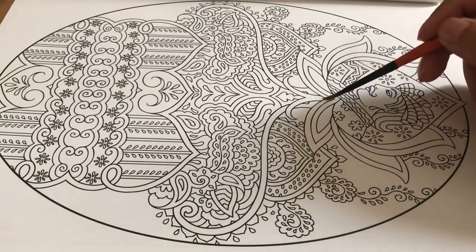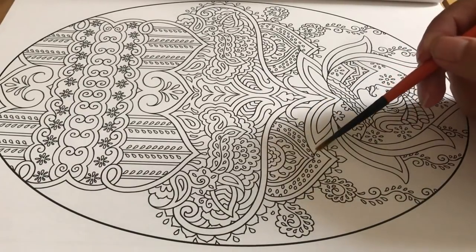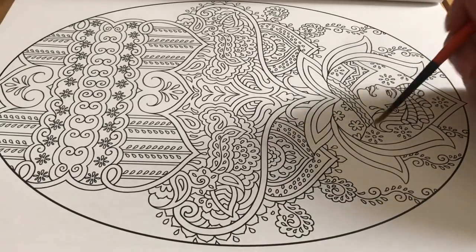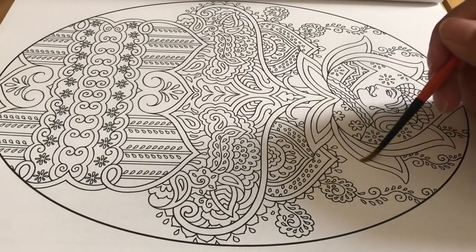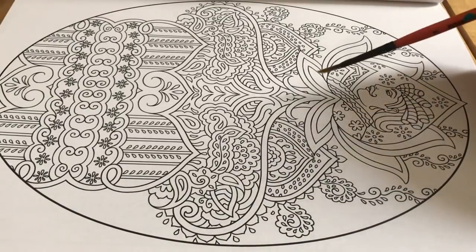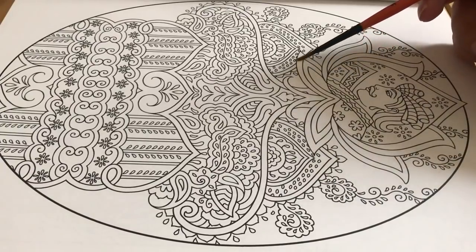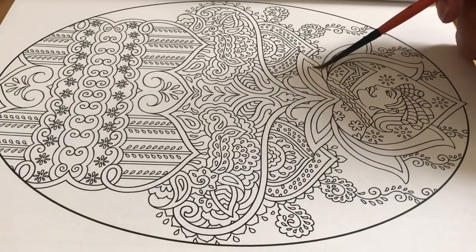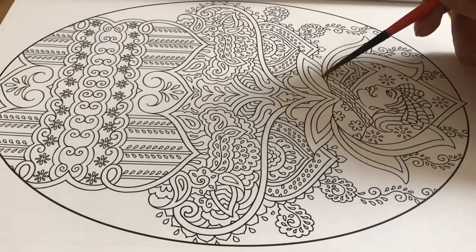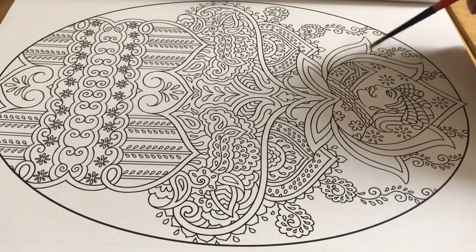Tracing has always been one of my favorite triggers ever. I love tracing videos and I always feel that there's not enough tracing videos out there.